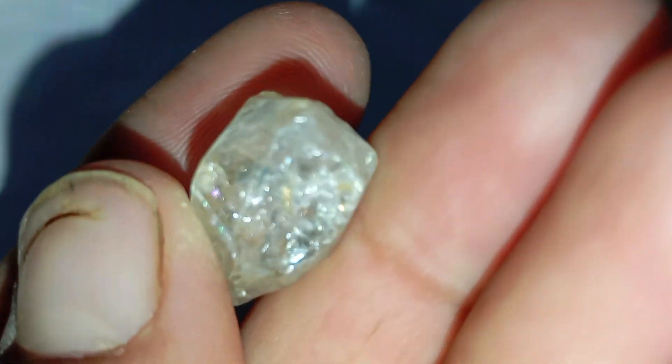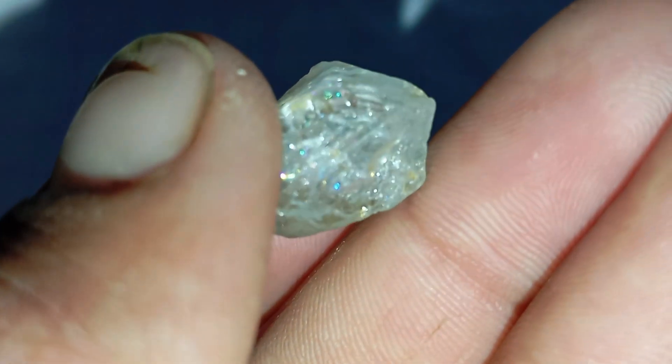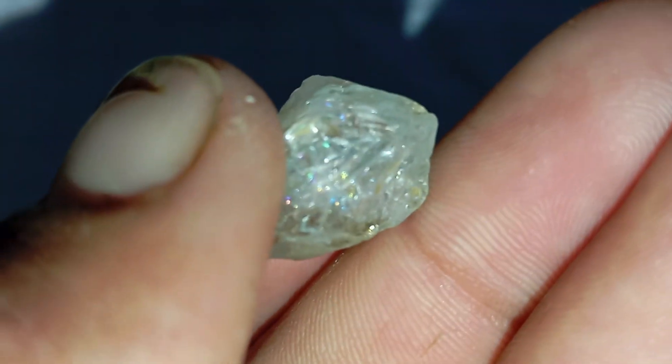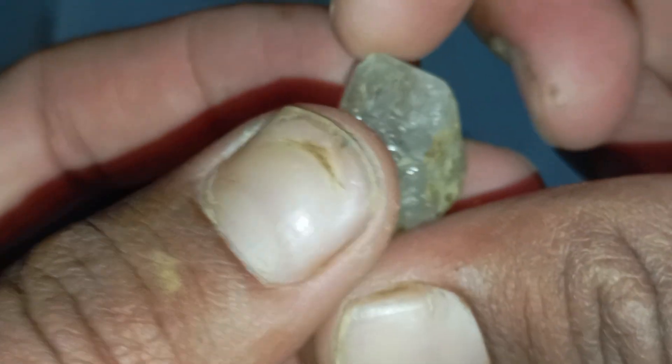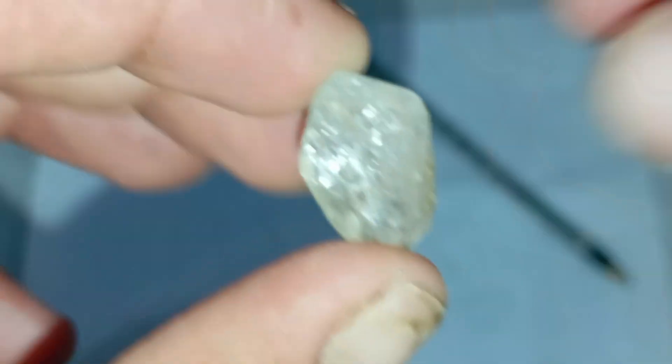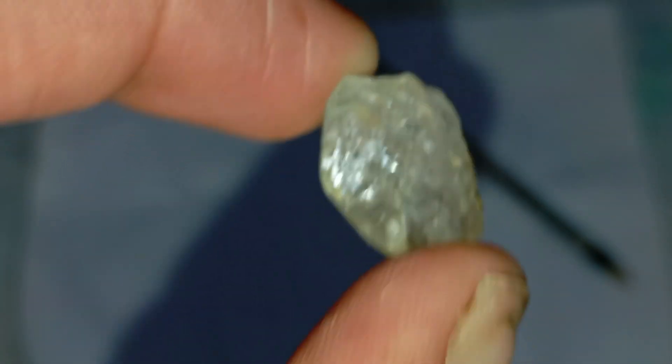Why this works: diamonds have a very high refractive index of 2.42, meaning they bend and scatter light more than most other stones. Because of this, light entering a diamond bounces internally, making it nearly impossible to see objects, like a pencil line, clearly through it.